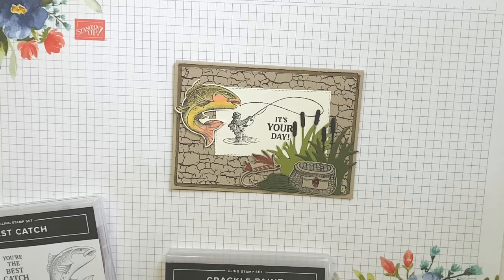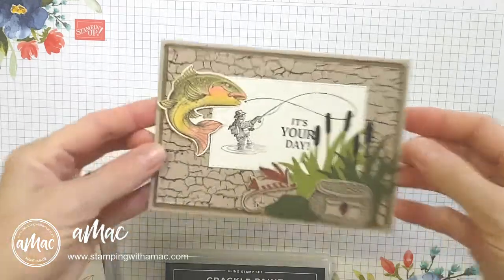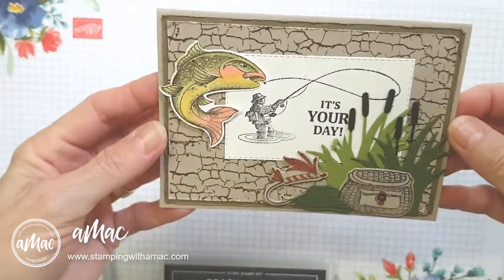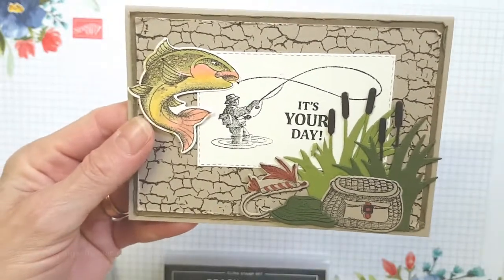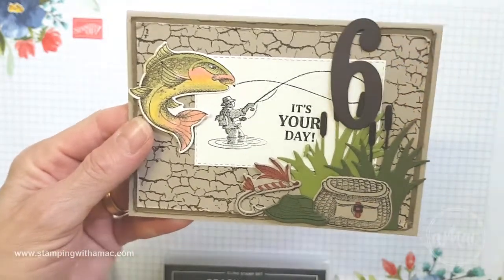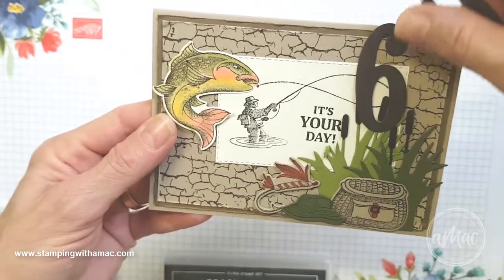Hi, this is Angela McFarlane and you're stamping with AMAC. I just wanted to share with you this card that I made. This is a duplicate one that I did for my brother's birthday. For his, I just had the numbers 60 on there as well, tucked in under the bulrushes.